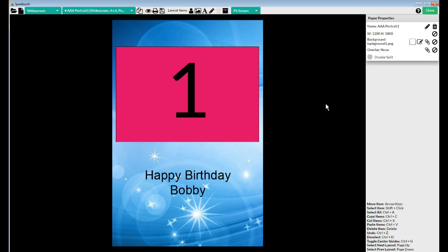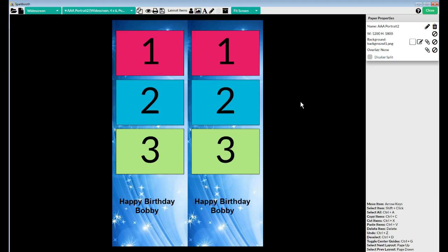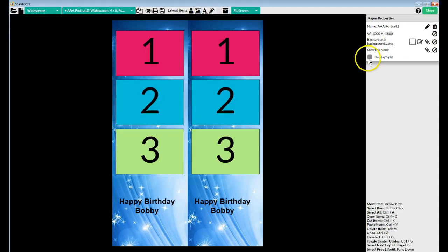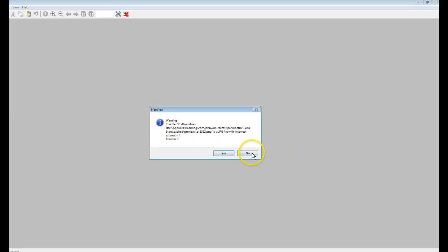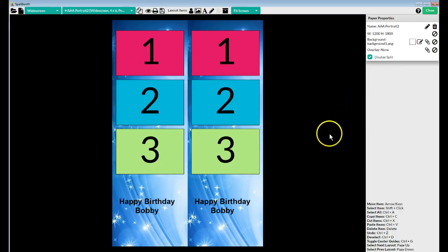It does create the full layout in the prints folder. Now if you were doing a layout that was a double strip and you previewed it without display split, it will print a full 4x6 of a double strip — but that's not what you wanted. You want your printer to cut it, so you'd click display split and your printer will cut it into two strips on both sides.